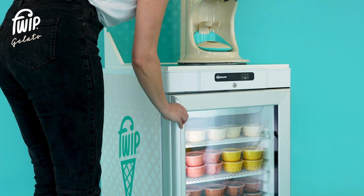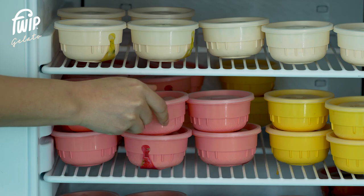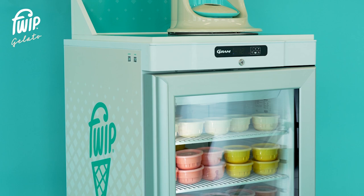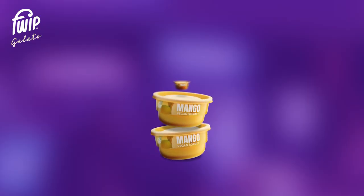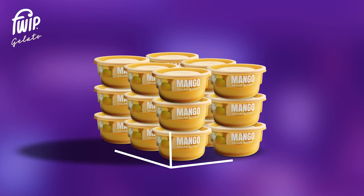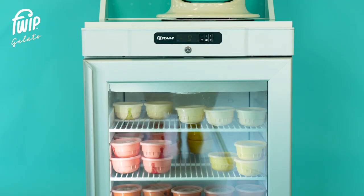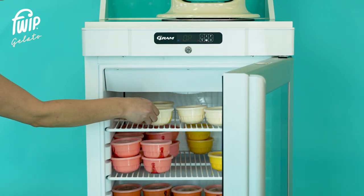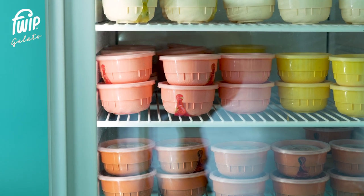It is perfectly normal for the freezer to drop in temperature after the door is opened during restocking or when multiple servings are being completed. If the freezer temperature does not return to minus 14 degrees within one hour of being plugged in, please contact our customer service team. Pods are delivered in cases of 18 units — these boxes are roughly the size of a shoe box and take up minimal space in your frozen storage area. We recommend stocking your freezer with one case of each flavor — that's six cases of product and 108 pods in total.